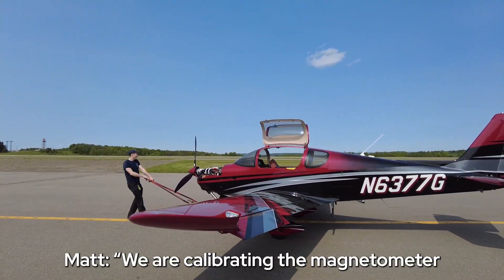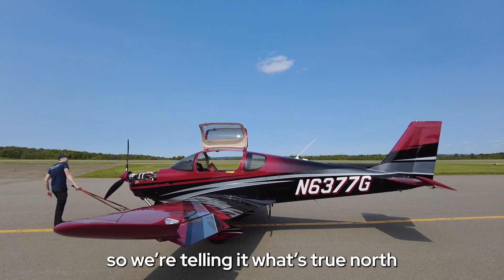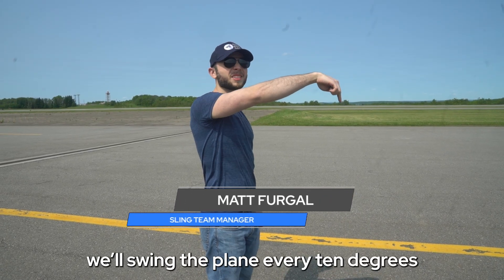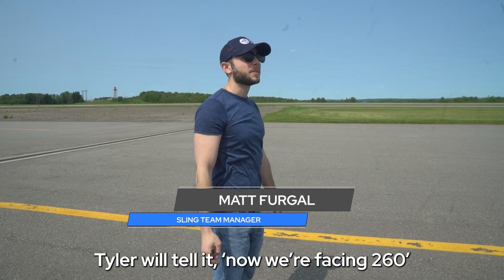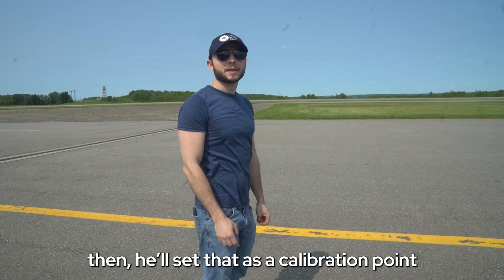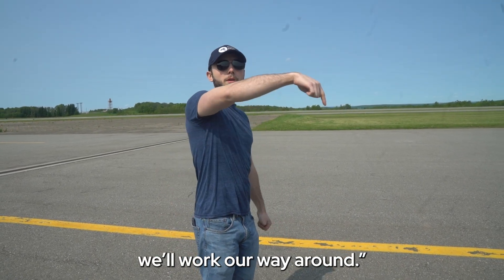We are calibrating the magnetometer, telling it what's true north. We'll swing the plane every 10 degrees — Tyler will tell it: okay, now we're facing 260, we'll set that as a calibration point; now we're facing 240. We'll work our way around.